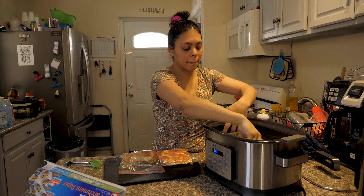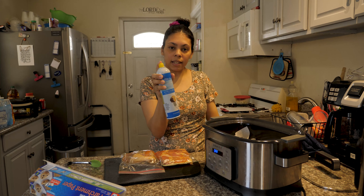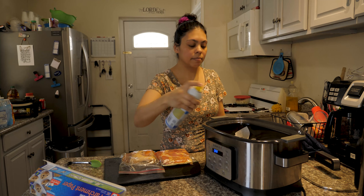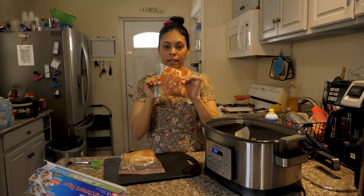I am going to use cooking spray with butter or oil. We are going to put the meat in.